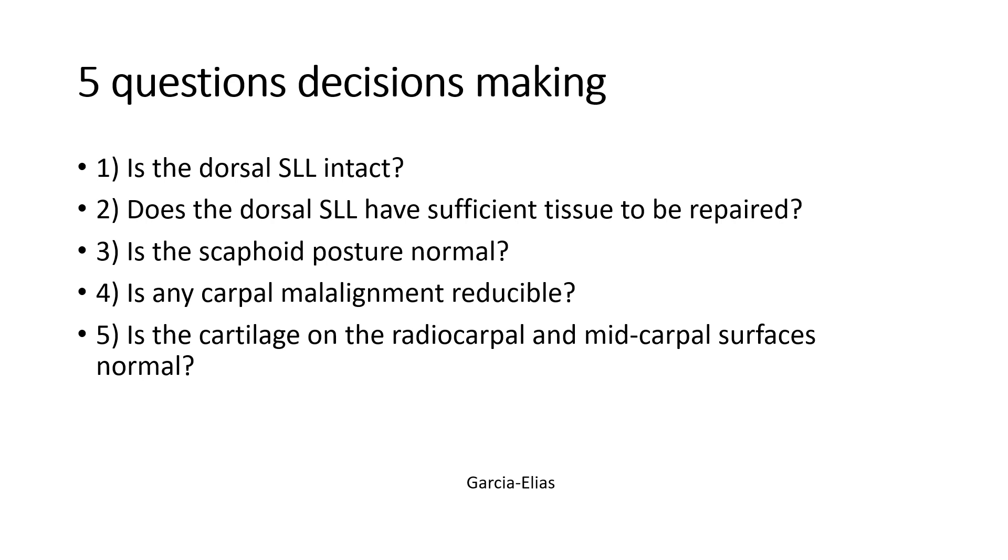However, if there are persistent symptoms of instability and weakness in the wrist with pain, these are the questions that Mark Garcia Elias has put forward in your management strategy. First, is the dorsal scaphoid lunate ligament intact? If it is intact, then only symptomatic treatment is needed and there is no significant instability. Does the scaphoid lunate ligament contain sufficient material for repair? This is very unlikely in chronic injuries due to contraction of tissues that does not allow primary repair. Is the scaphoid position normal, or has there been significant instability resulting in a change in position? Is there malalignment?